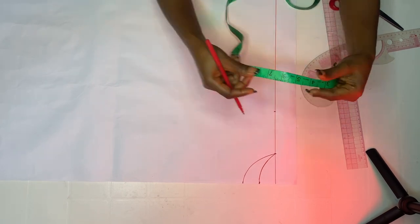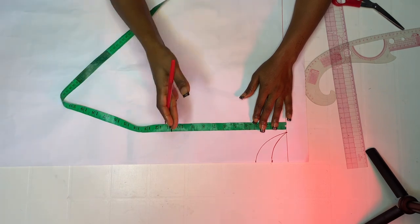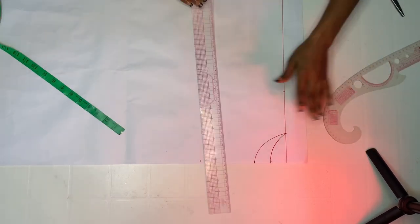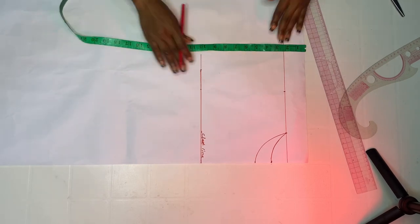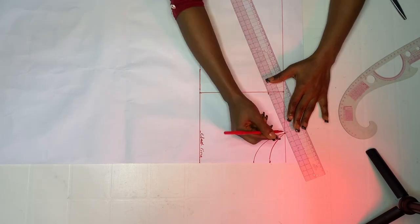Next, divide your shoulder measurement by two — mine is 14 divided by two, which is seven, so I already marked that. Then come down to your chest line. We are supposed to create room by adding an extra inch, but we are not going to do that now because of the star inspiration we are working with. Mark your actual chest line. Then go in by seven inches — my shoulder measurement — and connect it back to the shoulder. For my shoulder slope I am using one and a half inch, though this is not standard.